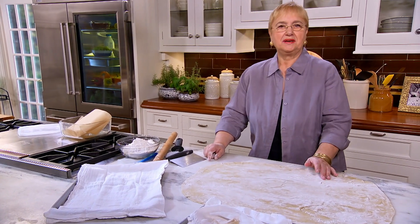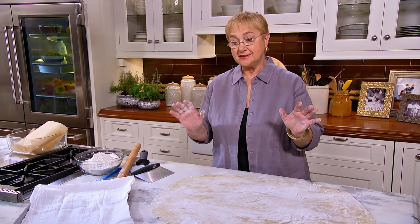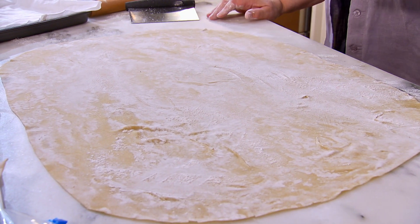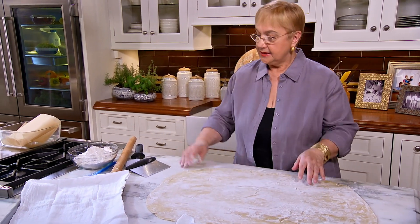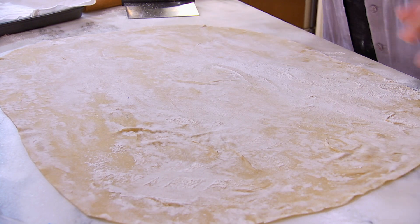Fresh pasta. You all love to make fresh pasta, but you have all kinds of questions. Making the dough is really easy — just follow the recipe. You do it all in a food processor, and you get yourself a nice dough. You gotta let it rest, and then you roll it out just like this. You're working with fresh pasta and you want to cut shapes, but how do you freeze it? I'm gonna go through all of that for you.